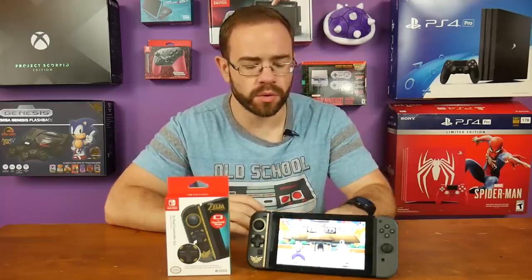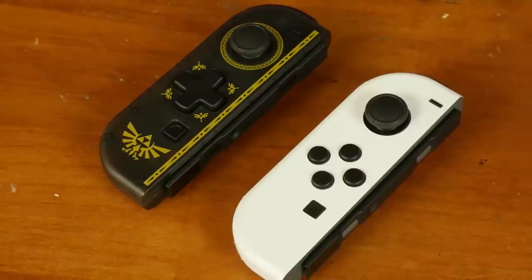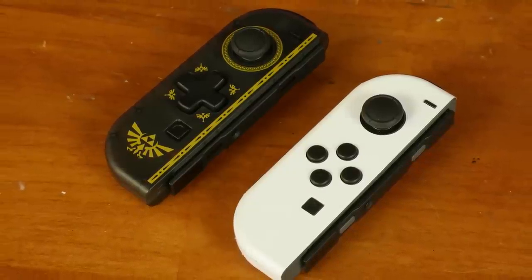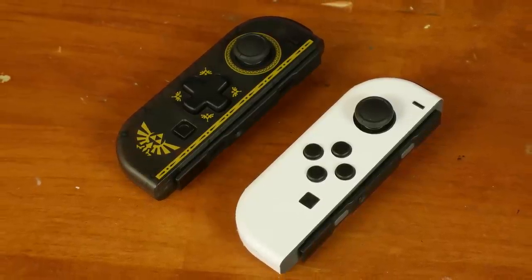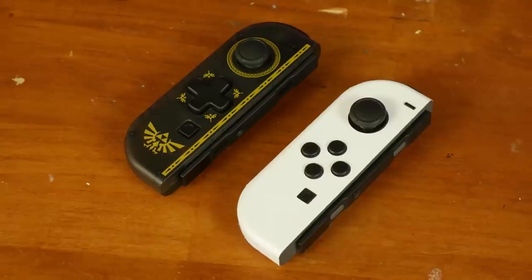This is the Hori D-Pad Joy-Con controller. It's a controller that came out to replace your other Joy-Con that has those buttons I always refer to as C buttons, because they remind me of the N64 C button. The idea was to replace it because Nintendo opted to go with separate buttons rather than a D-pad, as the concept for the Switch was that you'd always have two controllers at the ready, and they decided to sacrifice the D-pad.